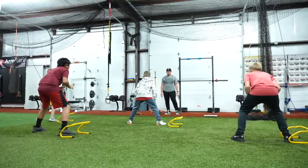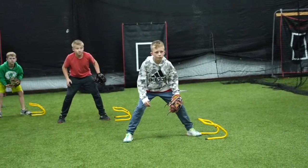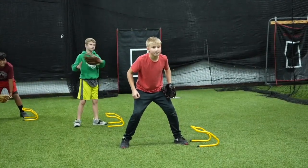Ready? Go. And back. Good. Go. Good. Atta boy. Let's go, Coup. Focus.